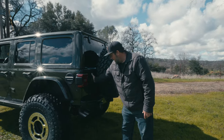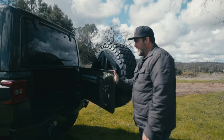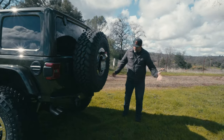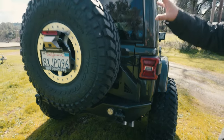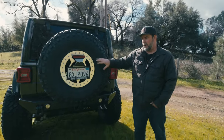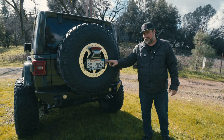Originally on the build we did the Poison Spider swinging tire rack, which you can't get anymore because Poison Spider is apparently out of business. The tire rack mounts to the bumper, so when we went from 37s to 40s we had to rework the tire mount to eight-lug and modify it to get the camera and license plate mount to work.